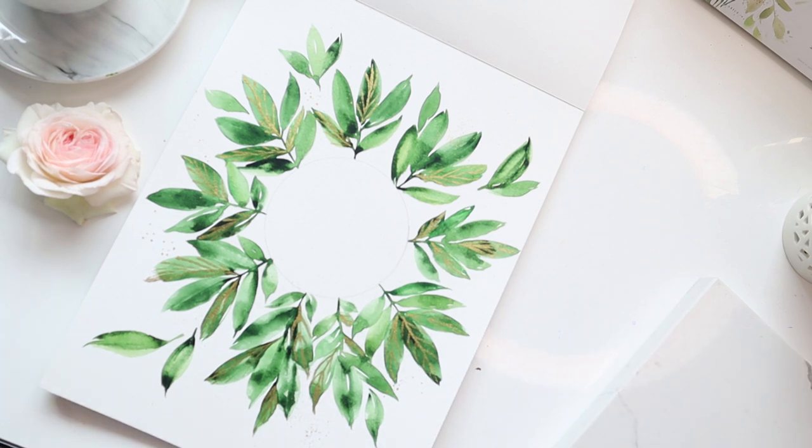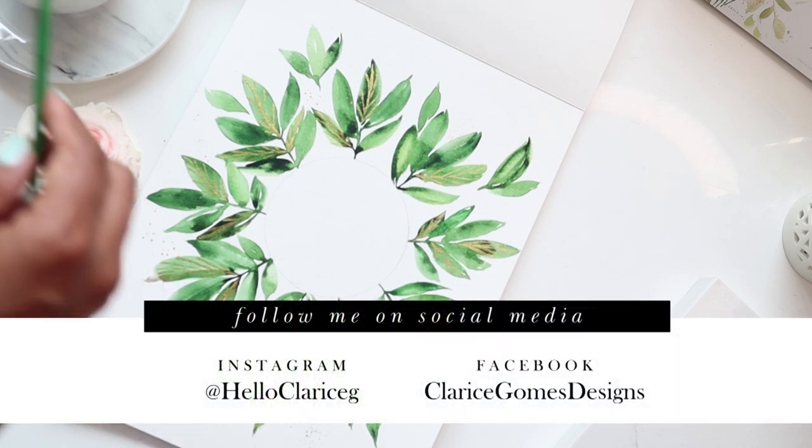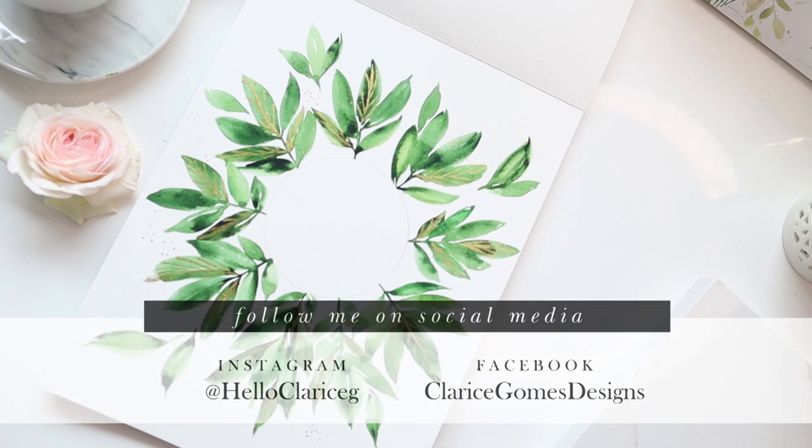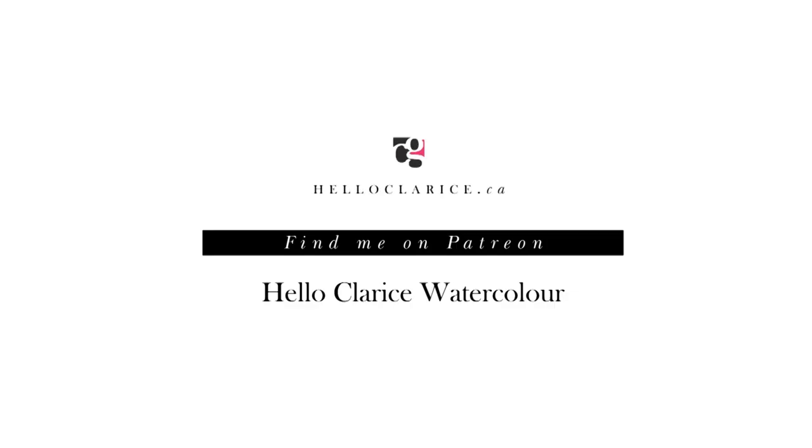Hope you guys are excited — stay tuned. Follow me on Instagram, tag me when you post these images, and follow me on Facebook. Thanks guys, bye.